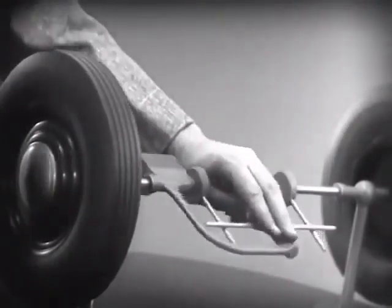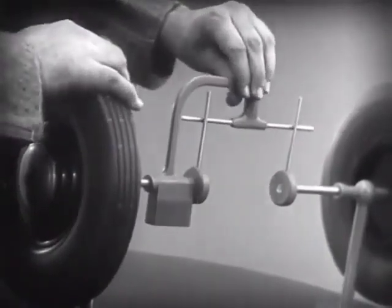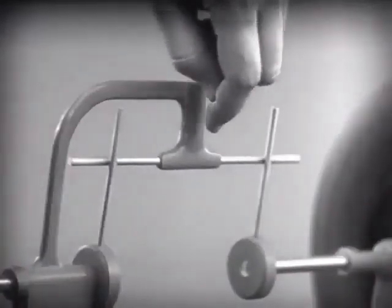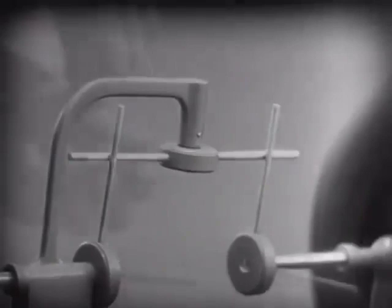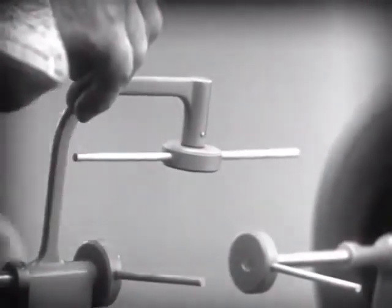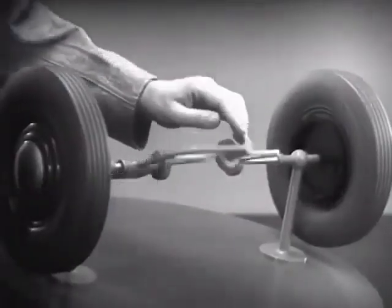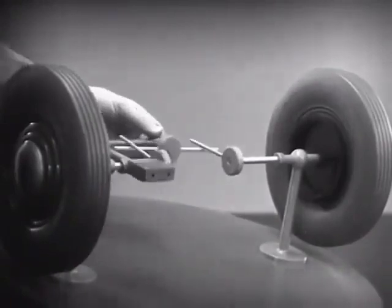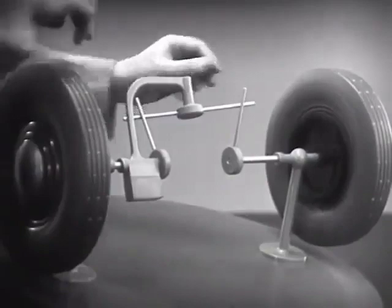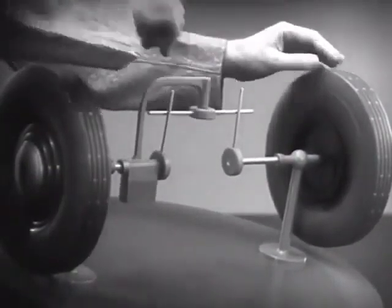And if we stop one wheel, the other wheel won't budge. Let's put this bar on a pivot so that it can swing in either direction. Now, the bar can still turn both wheels at the same speed. And, because it pivots, it lets one wheel turn even when the other is stopped.